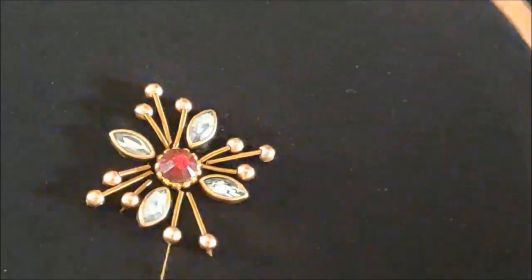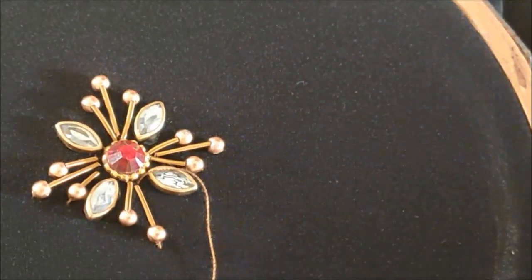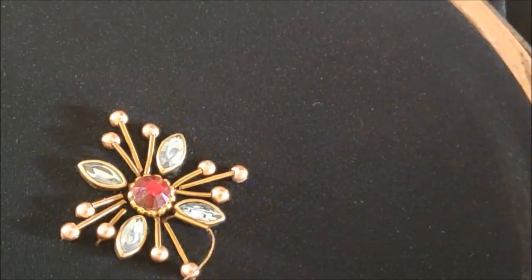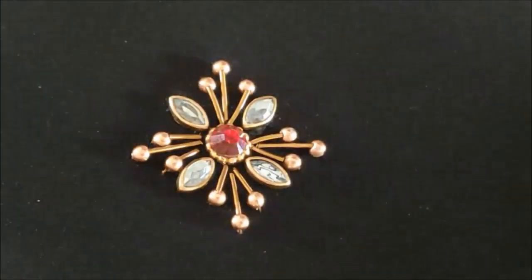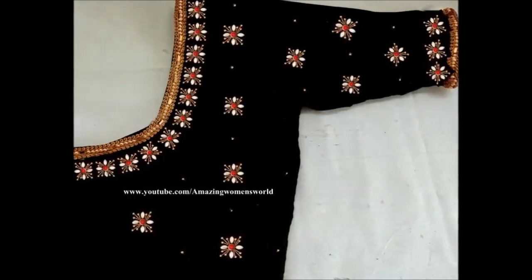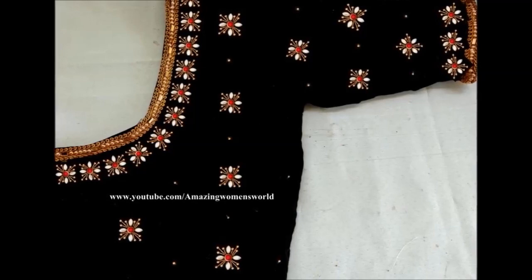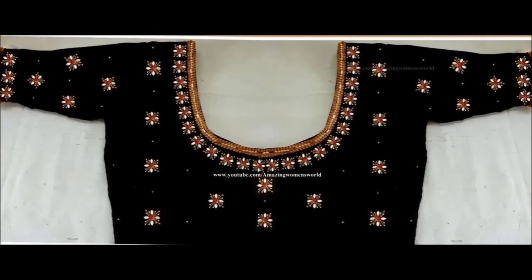This would be the last one to create this designer booty. The final look of this designer booty would look like this. The same I have designed on the neckline — you can clearly see here with the lace work followed with this beautiful designer booty.